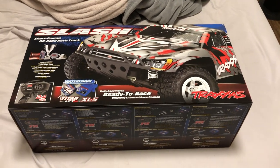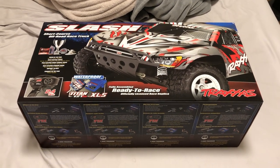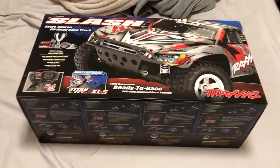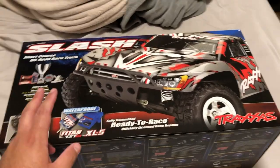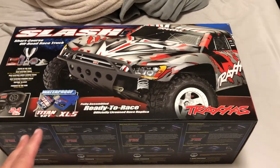Alright guys, GBT is back baby and I'm back with another amazing product unboxing. Now if you guys can remember, on Easter Sunday I ended up selling my Traxxas Slash — not my stock, I ended up selling my Traxxas Slash.